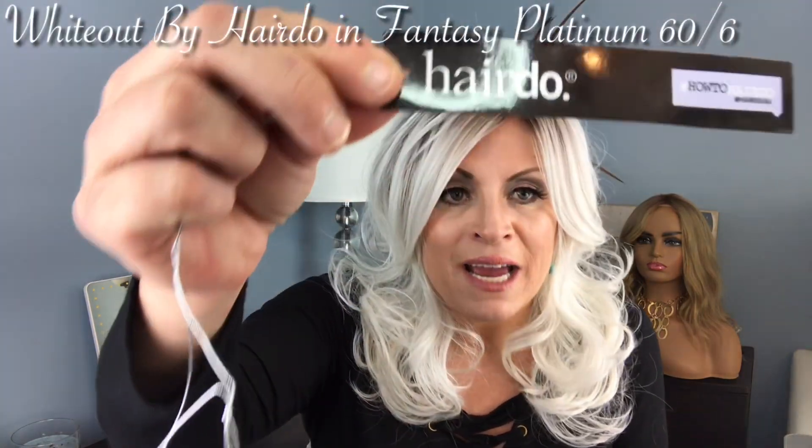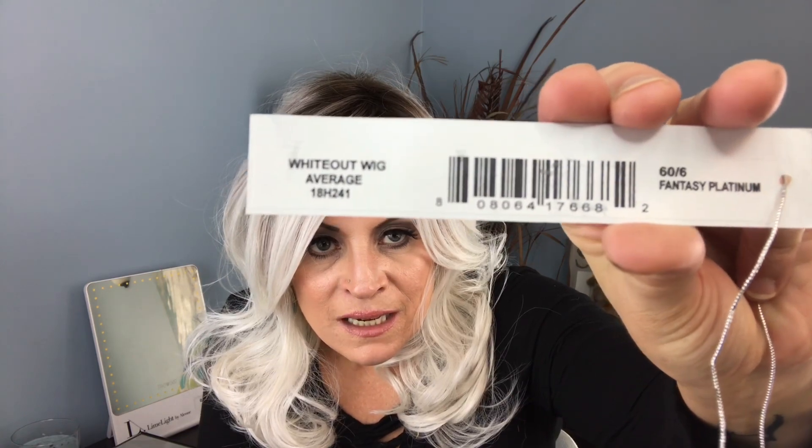Let's get into this little lady. She is by Hairdo — she is the White-Out wig, an average cap called Fantasy Platinum in color, and that's a 60/6. So you have this 6 root and it goes down gradually into this gorgeous 60 mix. I went ahead and washed this little lady and let her dry to get the full effect. I did get a little bit of shedding, which wasn't over the top.